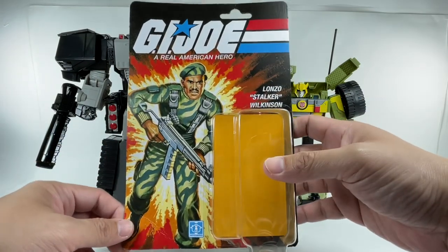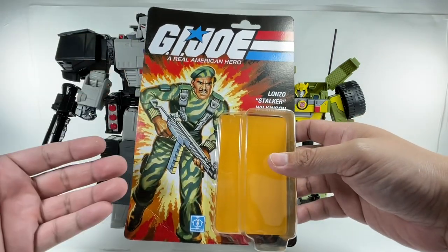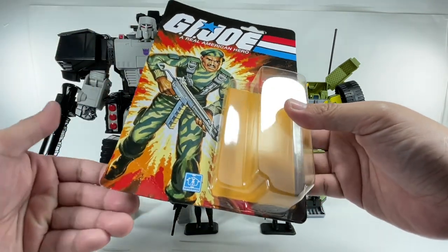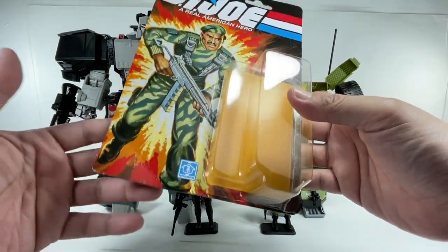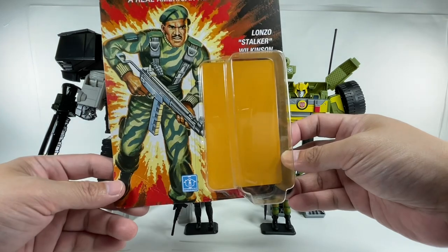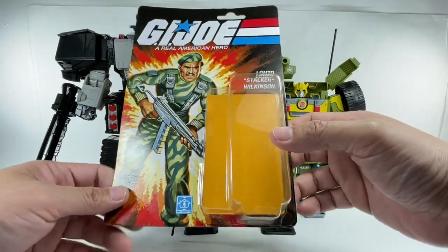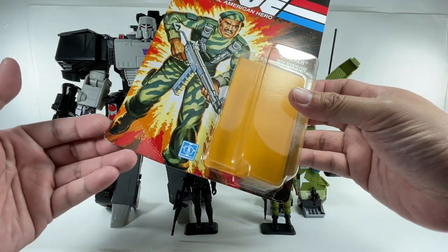The thing that bothered me was the way they packaged it. Unlike the Baroness, which they just put at the back of the box where it was moving around, this one — they actually inserted the flaps or the corners of the card onto the insert, and as such, it caused this ugly crease. So if you're a mint-on-card collector, that's never going to happen with this figure because it's going to be prone to that. They should have just left it freely floating at the back of the box — I don't know why they couldn't have done that. That's really a shame.